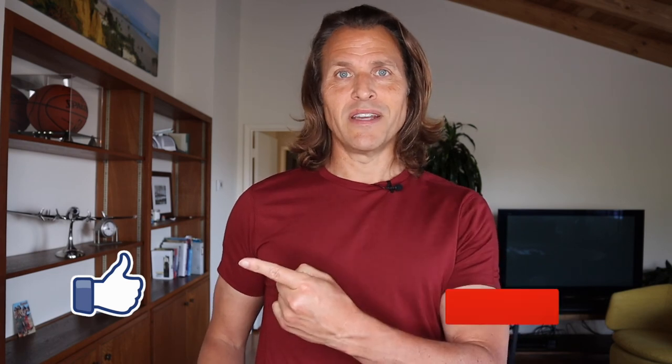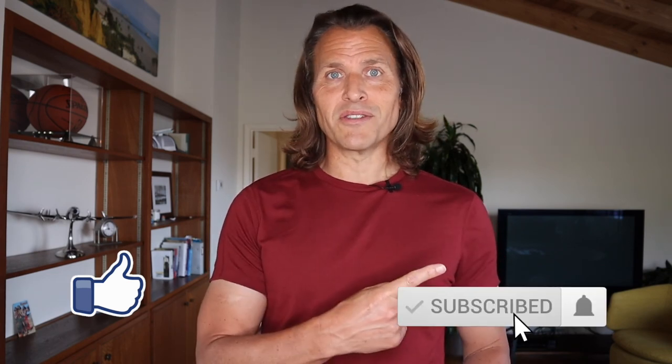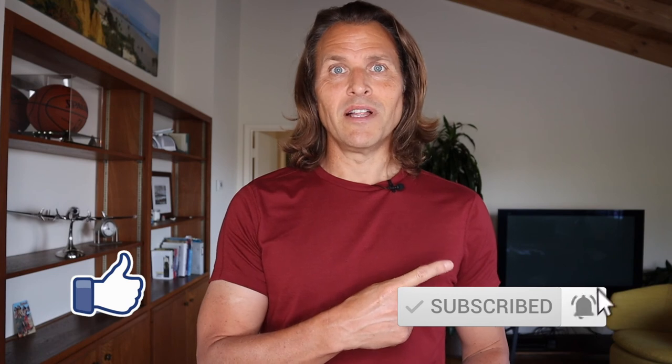I'm going to end this video here. Thank you so much for watching. If you like this video, do me a favor and hit that like button. Subscribe if you'd like to, and hit that notification bell to be notified of all my videos when they come out — every Tuesday. And hit me up at KurtFitFi on Instagram, where I post at least two times a week on other fitness things. I'll see you on the next one.